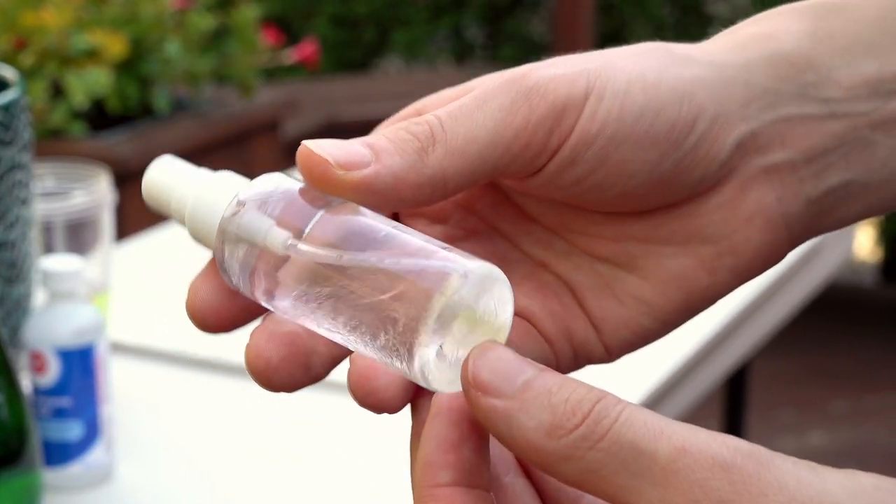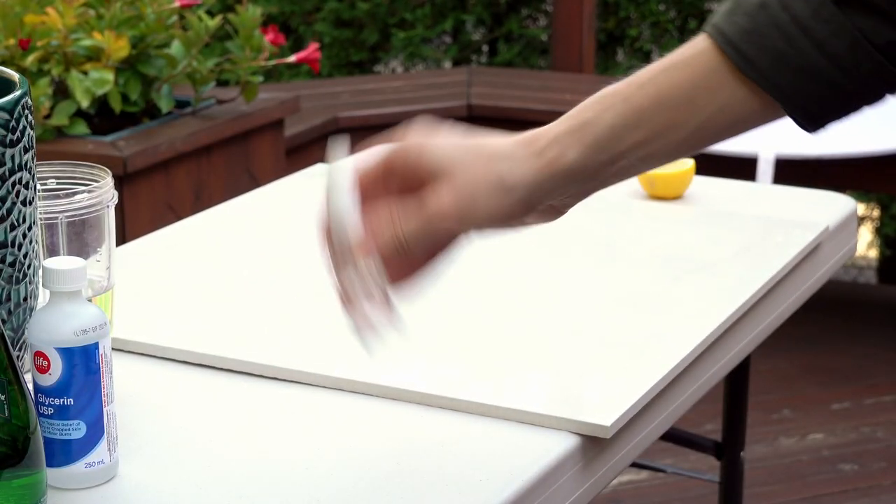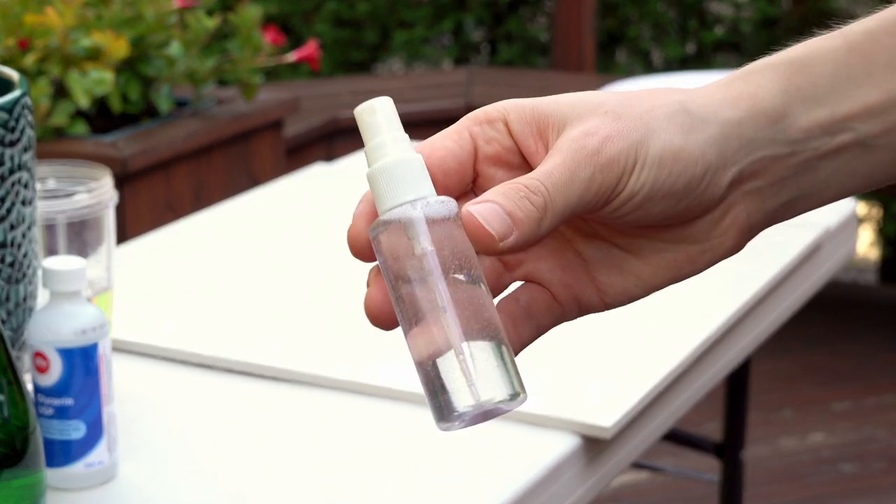Now you can see when you just add the glycerin, it kind of stays separated for a while, so really make sure you give it a good thorough shake, and just keep doing that throughout your shoot to make sure it's really mixed in there as you're using it.